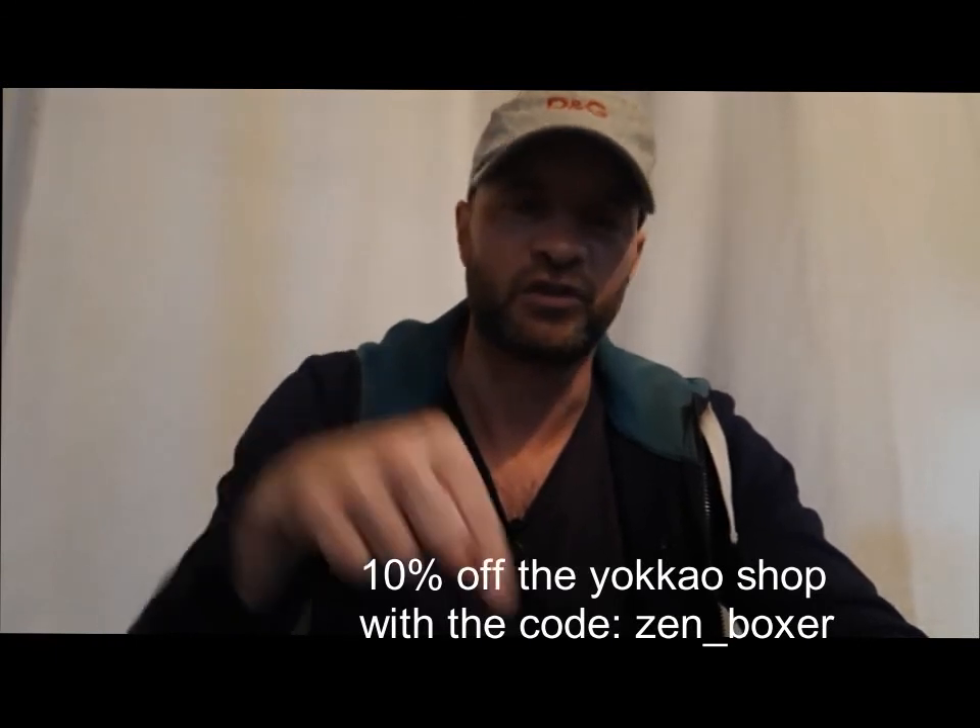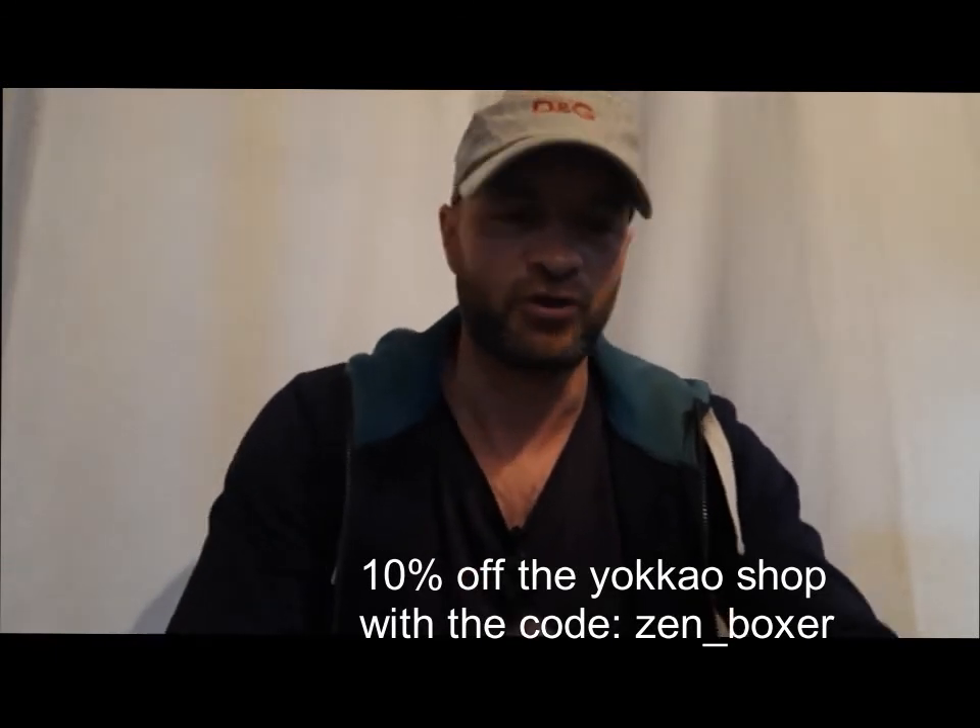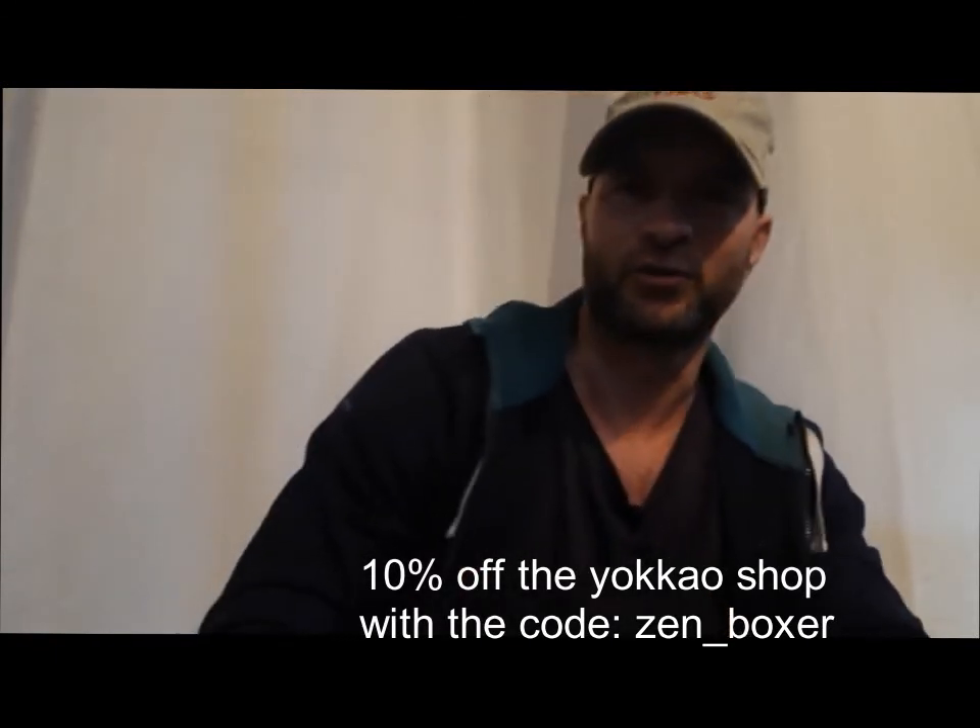So that's it — I'm really excited about those gloves, I really like them. You can get them at the Yokao shop online, and you can get a 10% discount with the code ZENBOXER. The link's in the description. I wish you the best, take care, see you around, bye.